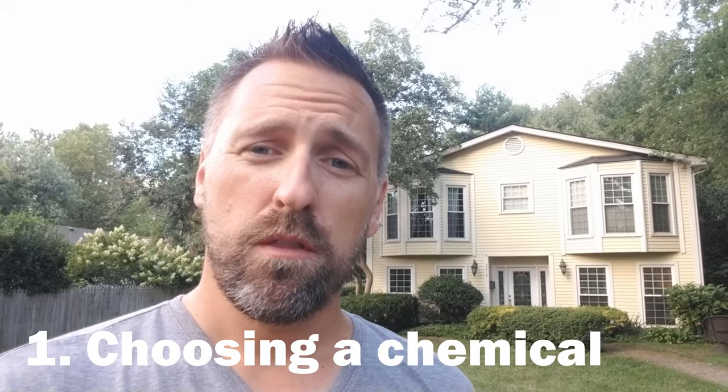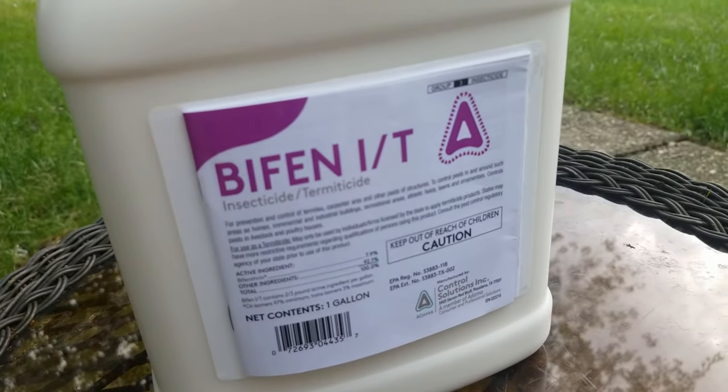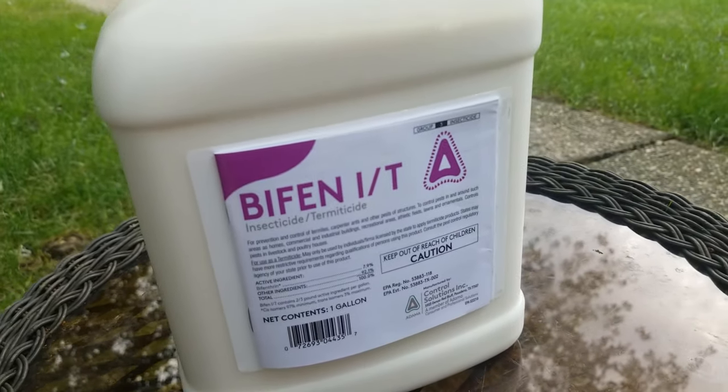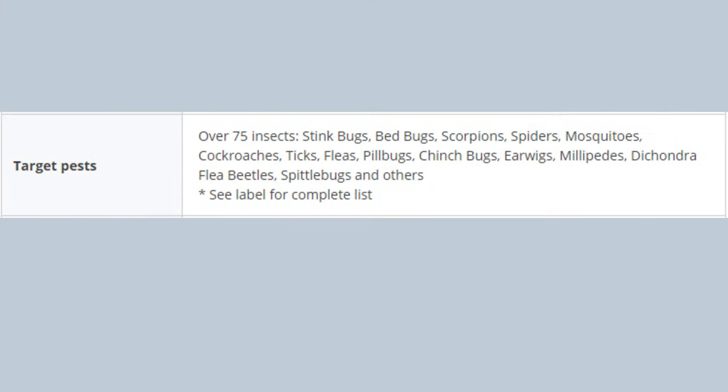When it comes to choosing a chemical to spray for your backyard mosquito control, the choice is clear and that's bifenthrin. Bifenthrin is the mosquito-killing active ingredient in Bifen IT and Tal Star P. These are leading insecticides for control of mosquitoes — they're going to kill the adult mosquitoes; they are not mosquito repellents. They're also going to kill other pesky insects such as mites, ticks, and fleas. Bifenthrin is the most popular chemical for mosquito control because it's very economical and it's safe for humans and pets once dry.